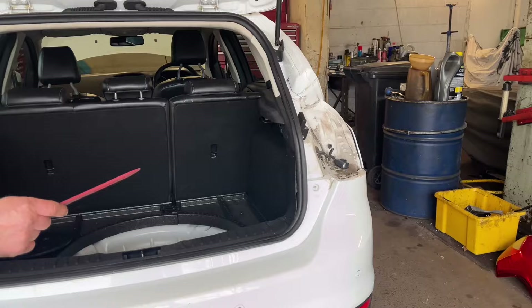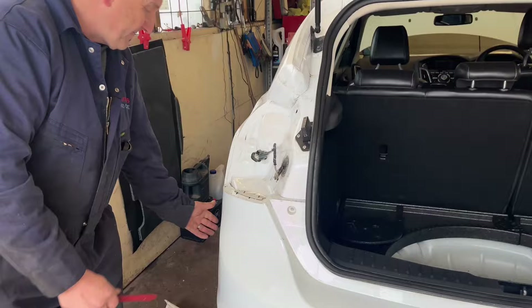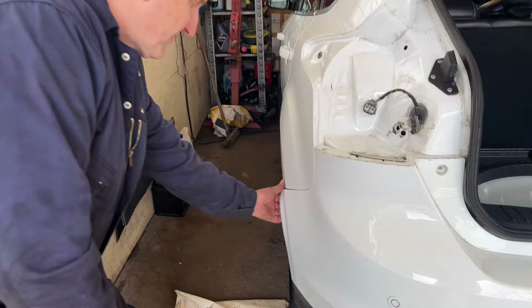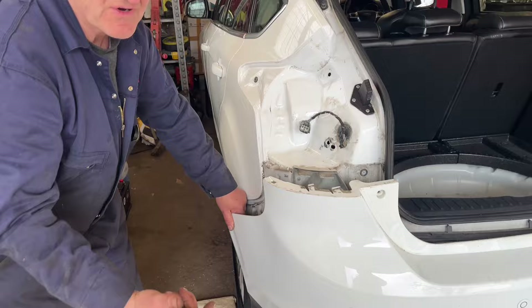You remember earlier we said removing the rear light makes it easier because it reveals the clip here. I'm going to show you how much easier it is with the light out — pull the bumper, lever these clips up, and the bumper comes off. Easy as that, so that's one side done.